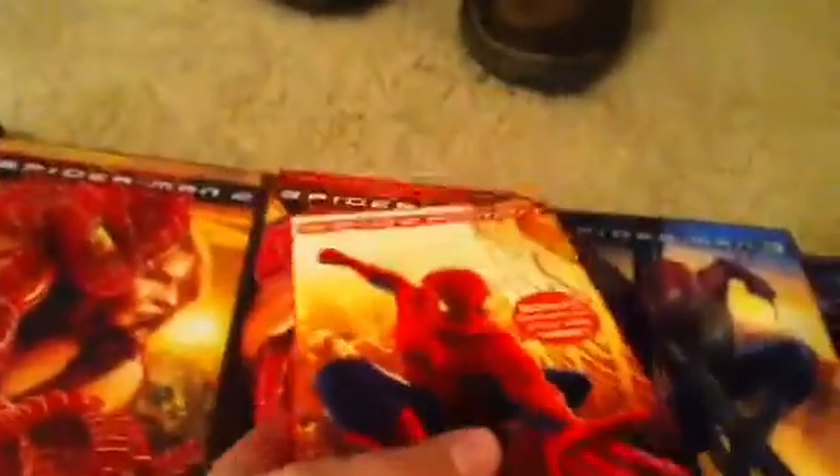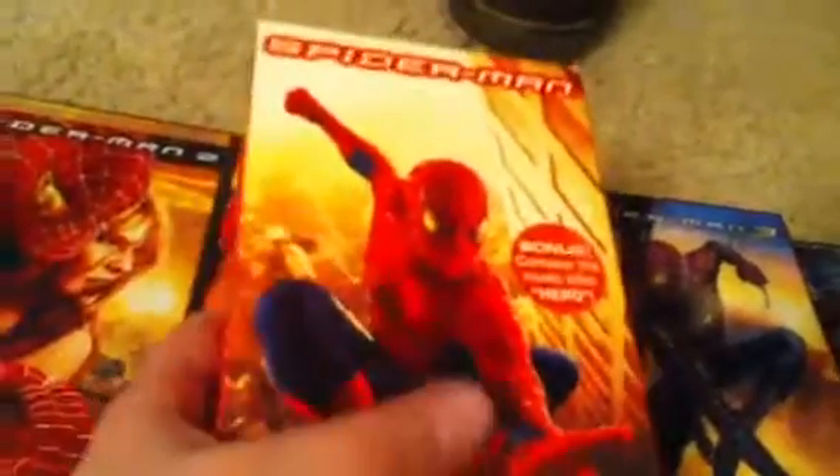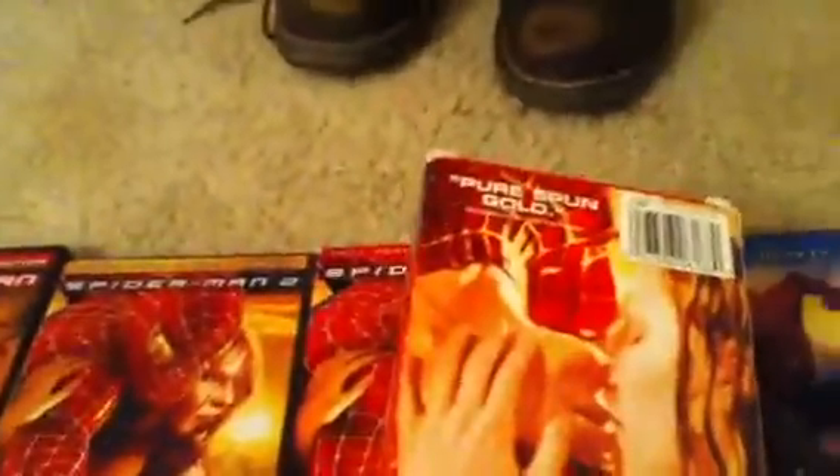I have the original Spider-Man on VHS — had it since it came out. Fun fact: this cover is what's on the full screen version of the DVD; the widescreen one's different. It's also on disc one of the DVD, and we got them kissing on the back. Pure spun gold, and then some information.